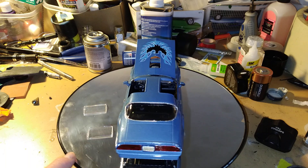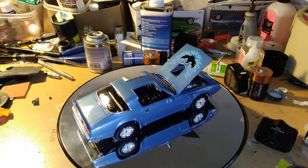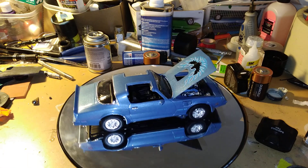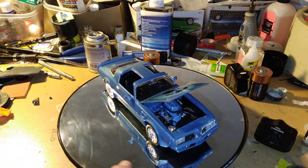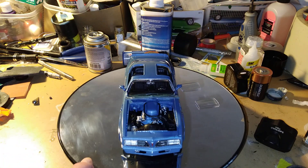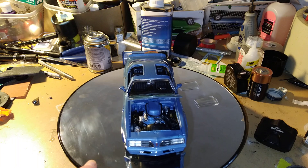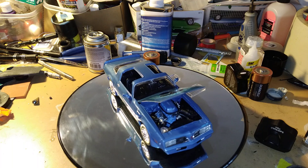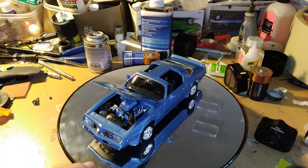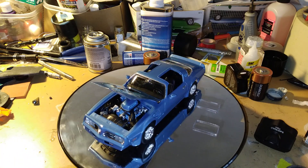There's the license plate. There's a little glue gun residue on the back window — I don't know how to get that off, but that's okay, I'm not gonna show this in a car show or anything. But there's the engine right there. I'm pretty happy with it, it doesn't look too bad.